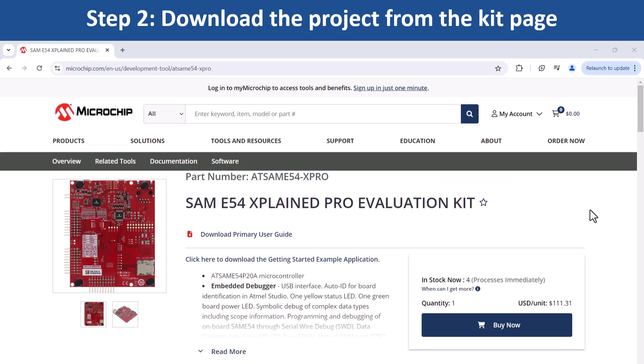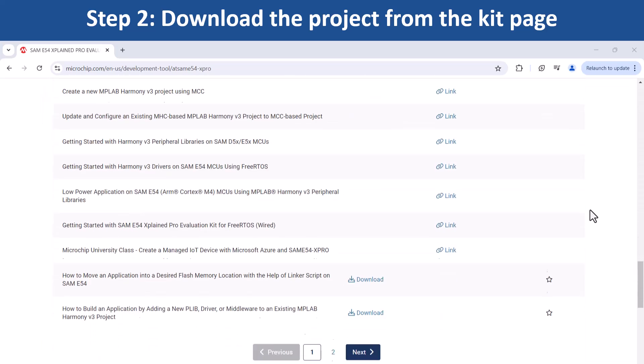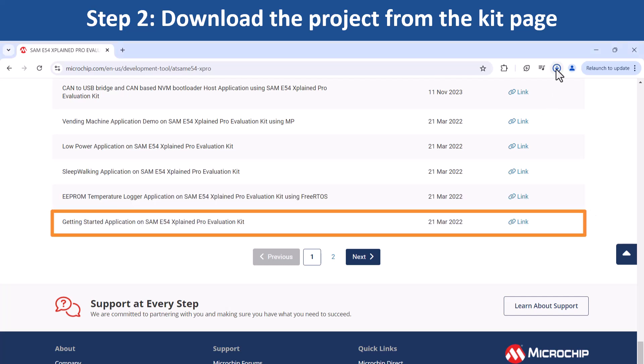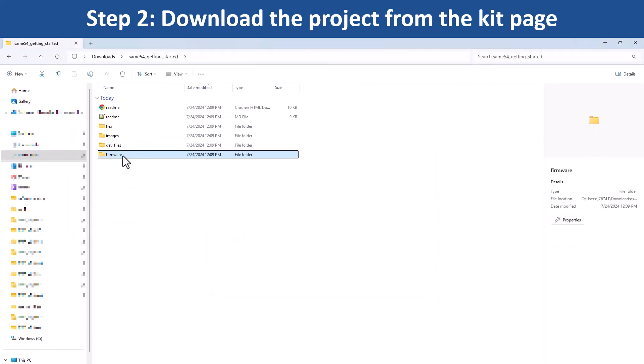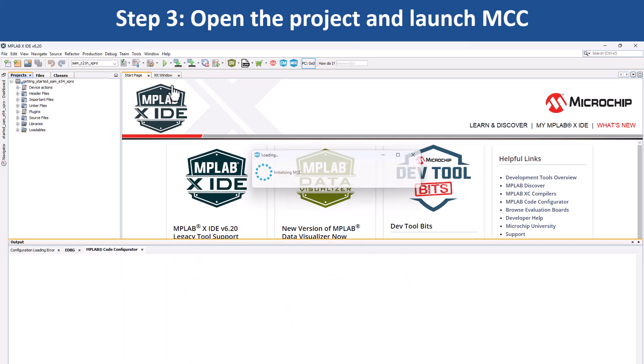To start developing applications on this board, open the webpage for this evaluation kit shown here. Download the zip file for the getting started demo project. First, extract the demo firmware and open the project in MPLAB X IDE. Go to Tools, Embedded, and open MCC, which will open the project graph.